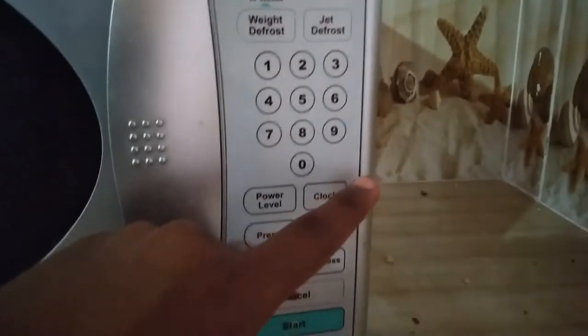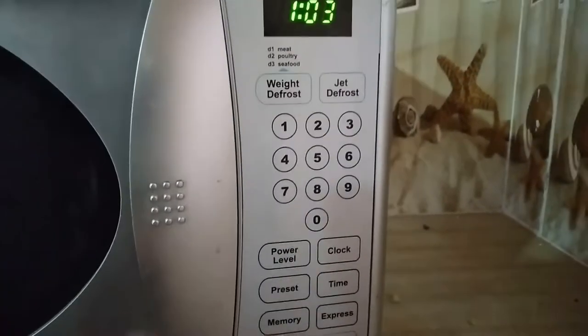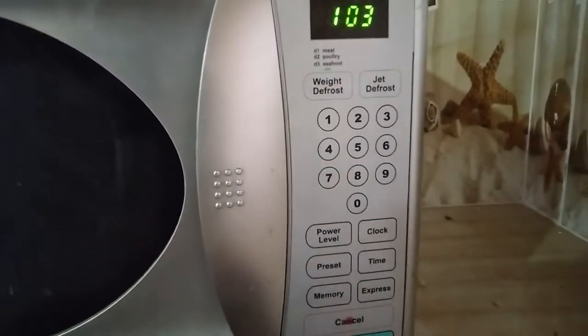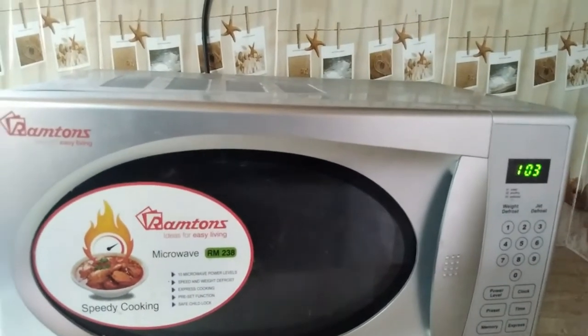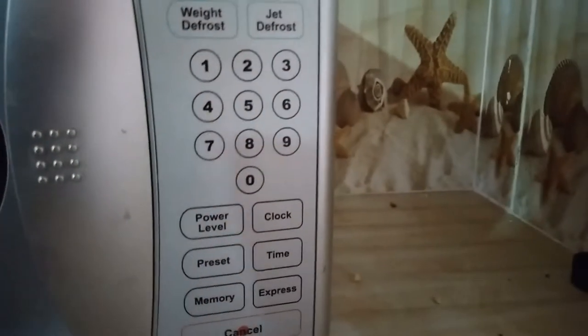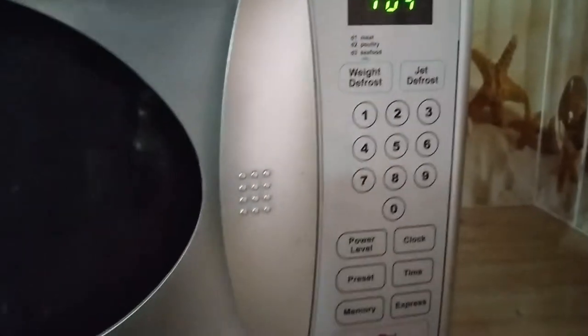We have the clock for setting up the time. We also have memory — memory recalls the initial time you had set for warming up something. Then there's power level, either to increase or reduce it, because this microwave has 10 power levels. Using the power level button, you can decrease or increase to the desired level you want.